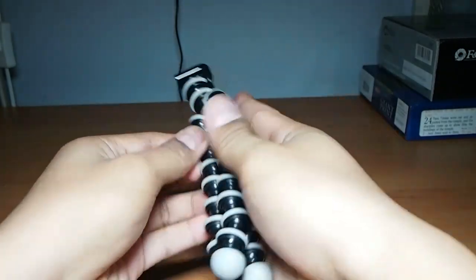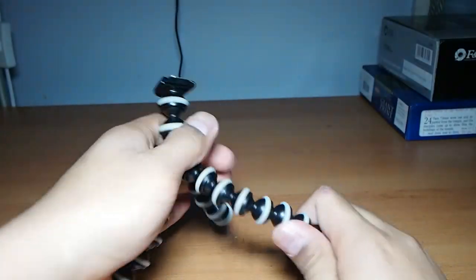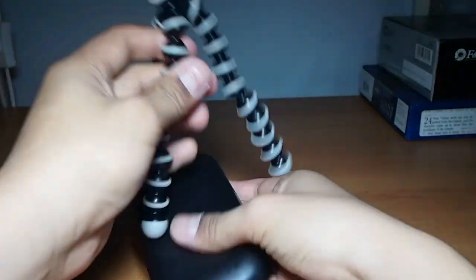It's got a quick release plate that you can lock if you want, and it takes any quarter-twenty screw, so you can use cameras — maybe small cameras — light stands, flashes, anything that fits on a quarter-twenty screw.